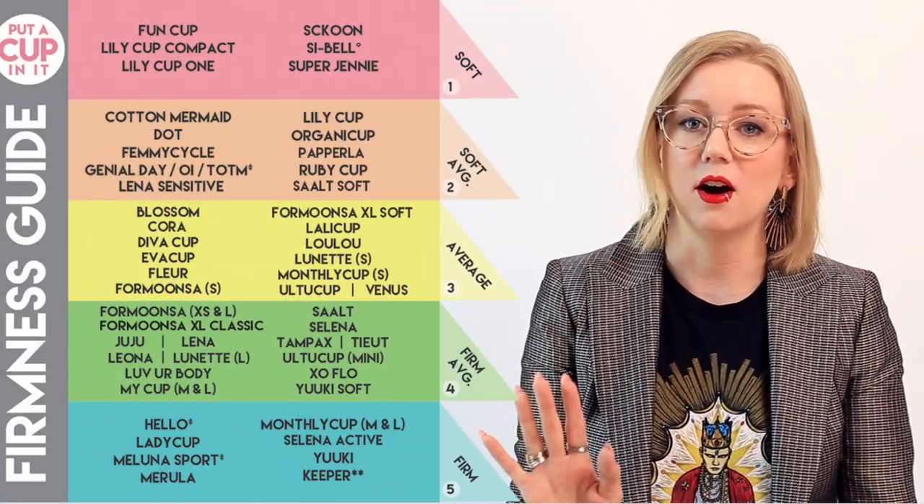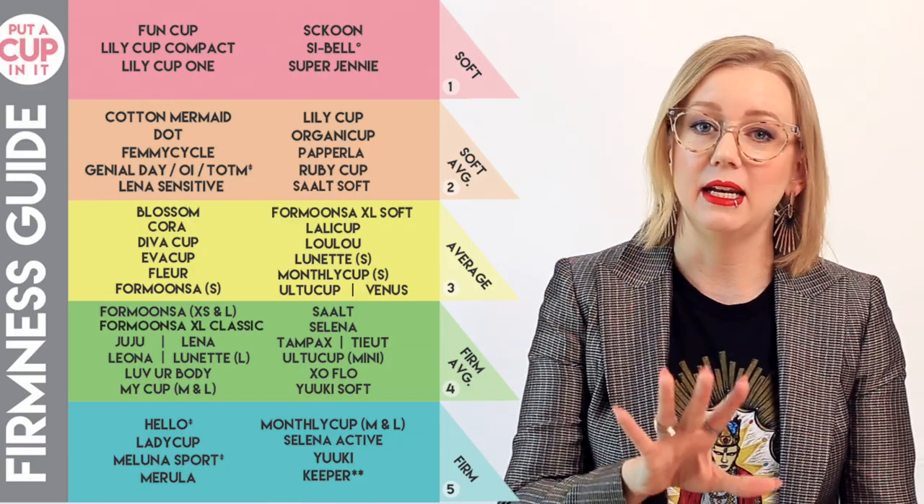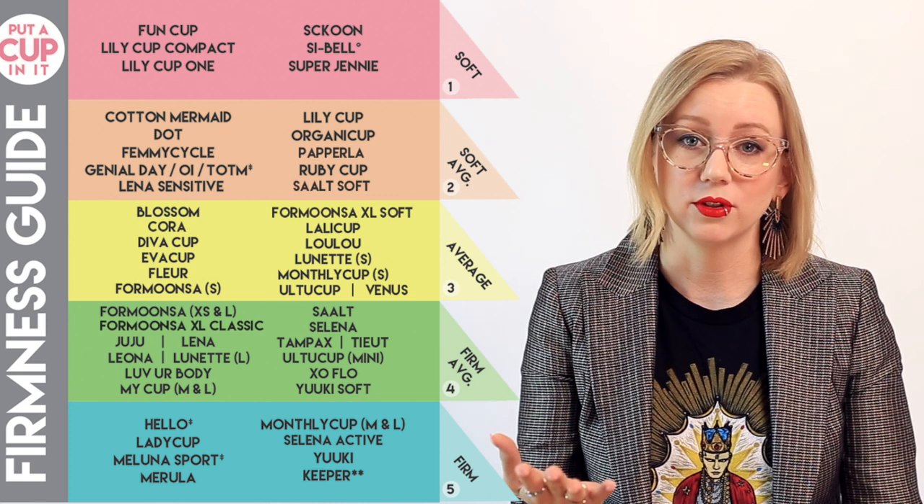As a reminder, if you want to look up firmnesses of cups and compare, we have them listed on our Put A Cup In It comparison chart, and you can sort by firmness lowest or highest. We also have a graphic on our website — we'll link it in the video description — with many of the leading brands given a score so you can compare them all together.